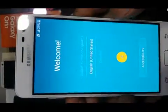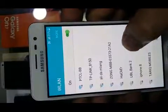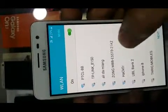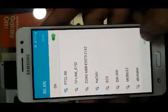We can choose our language here. I will select United States and press next. If you want to connect to Wi-Fi, you can choose from your network here, but I will not connect any Wi-Fi. I will choose next.